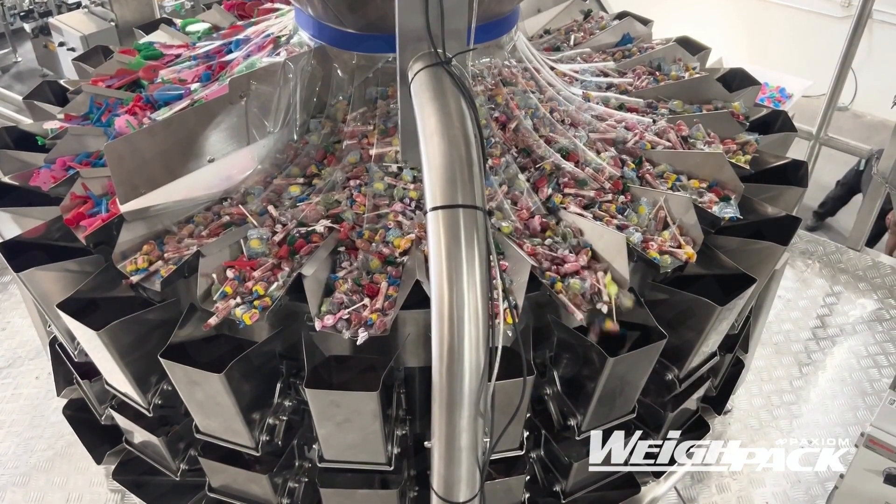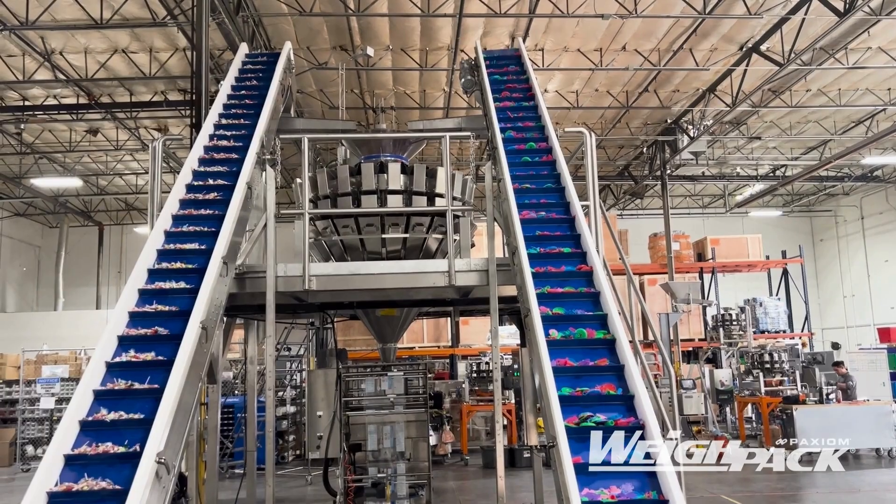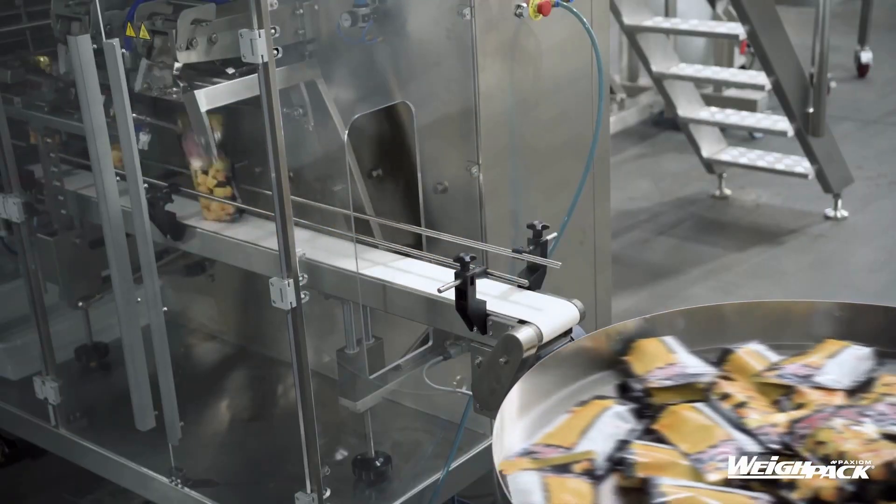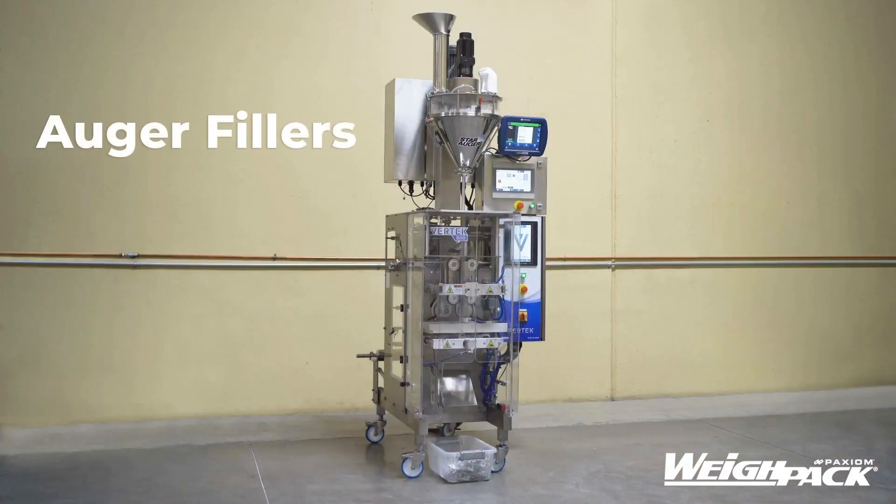This combination scale features leading-edge controls, real-time reporting, online support, and can be integrated with bagging and container-filling machines.